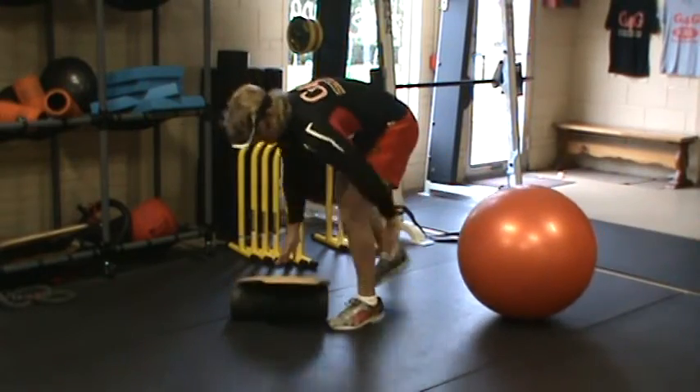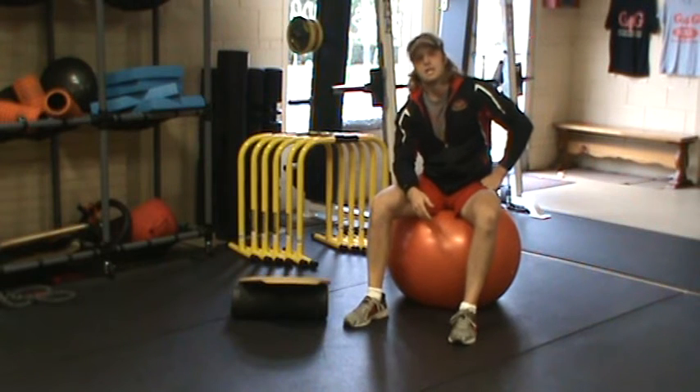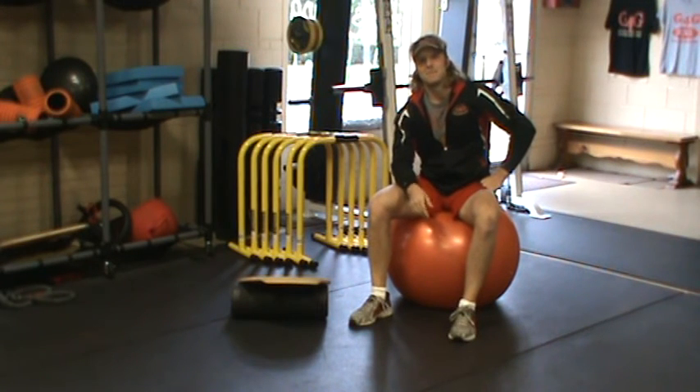Once again, a great challenging core progressive exercise to challenge your fitness, improve strength and power, and overall make you more fit, active, and healthy. I'll see you next time.